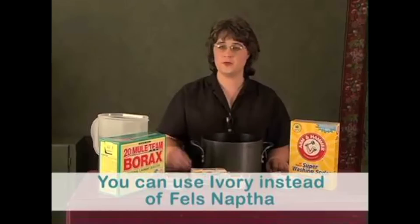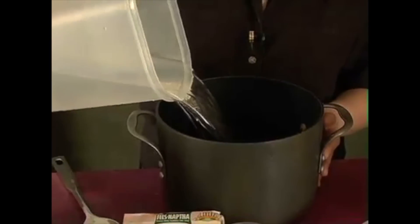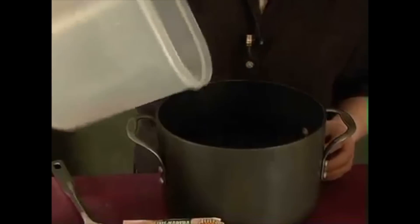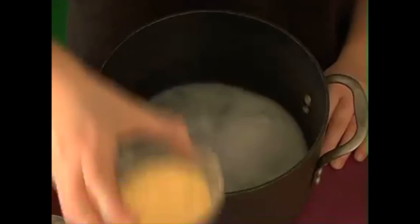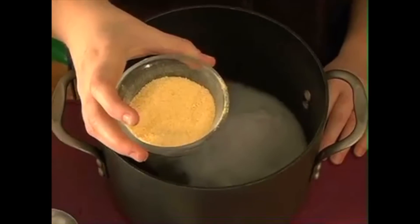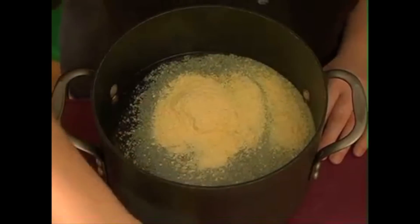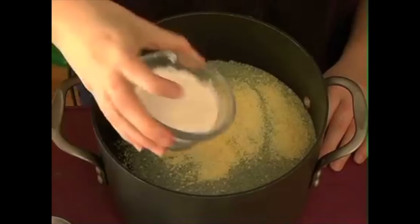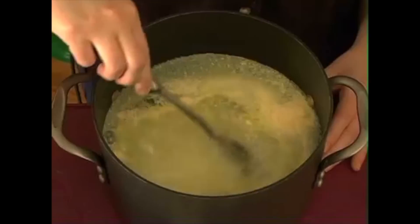To make the soap, pour six cups of water in a large dutch oven. Then add a half a cup of borax, a half a cup — which equals a third to a half a bar — of grated Fels-Naptha soap. Don't worry, it's very easy to grate and you can just use your home grater. Then add a half a cup of washing soda. Stir until blended.